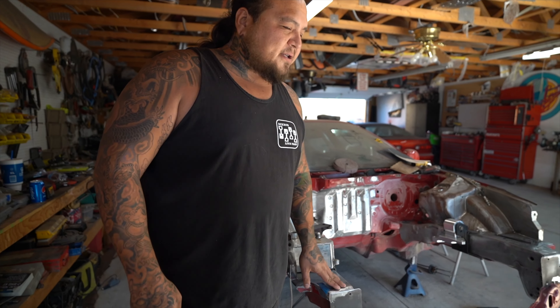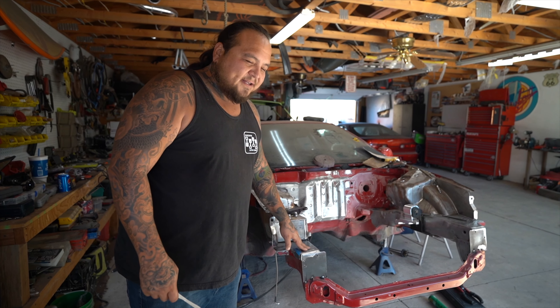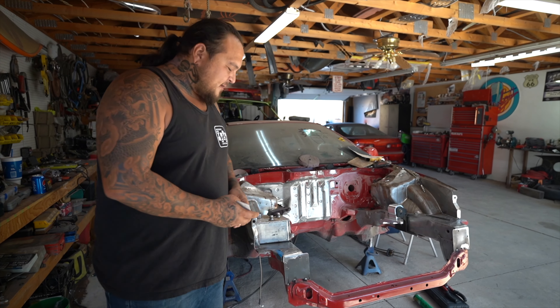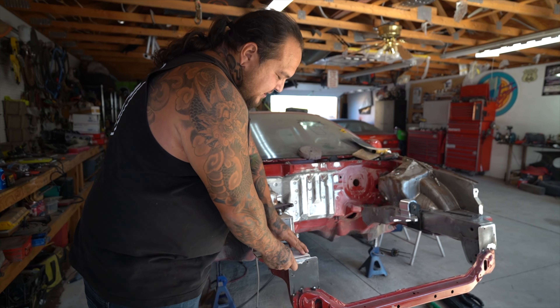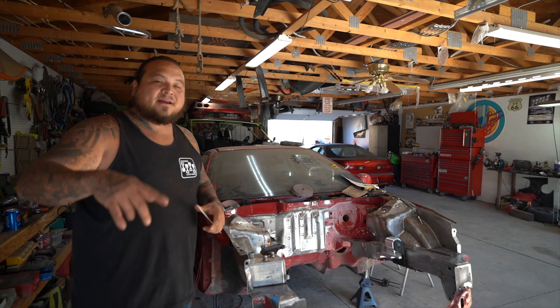I also want to fix the front part of the core support. Previously somebody just cut it off and welded the old core support down, tapping it with a hammer and making it all wavy. So I made a new pattern, I'm going to get the metal cut out, weld the new sections in, and smooth it all out so it looks nice and even. Then later we'll show you the new project.